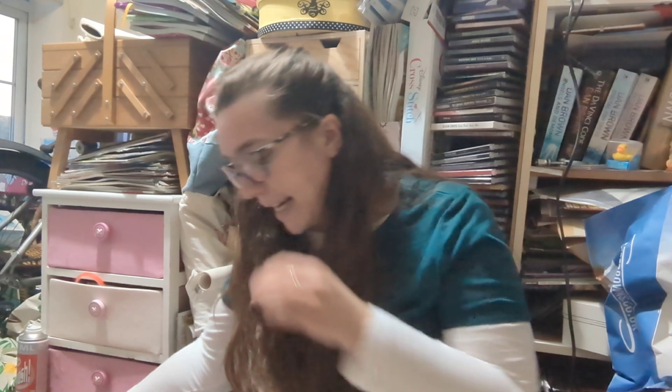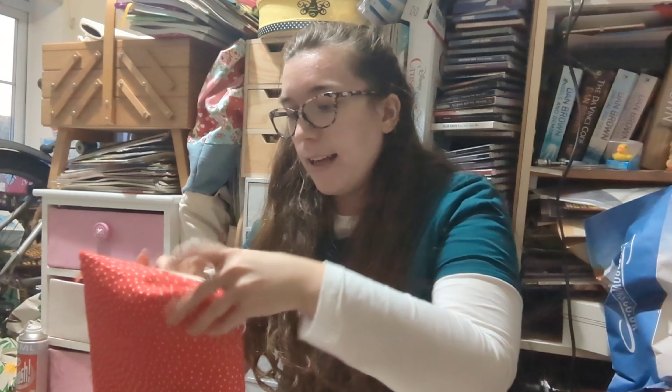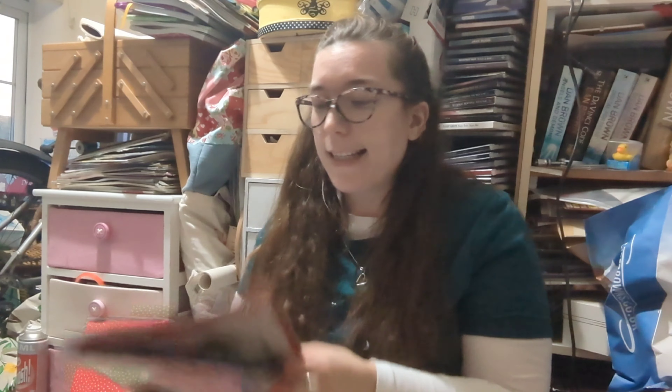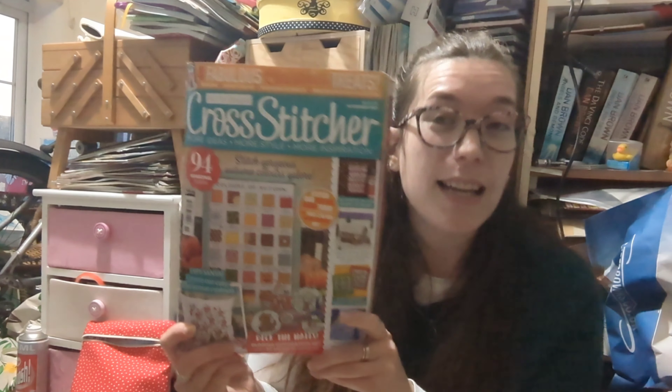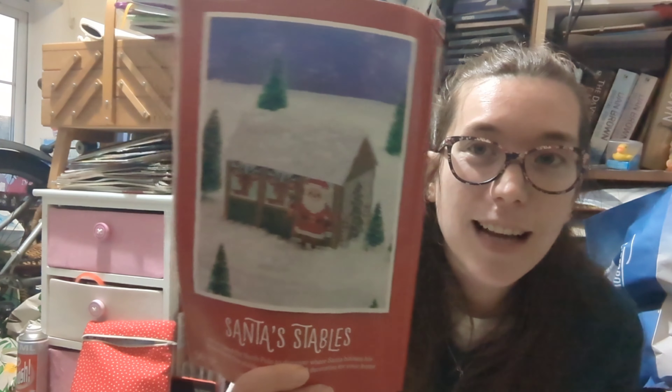I'm really happy with the progress of that — it's my pre-work stitchy project. I think I might just take it to work too so I can get it done. My next WIP is from Cross Stitcher magazine — issue 376, November 2021. I've mentioned it in my previous video. It is called Santa Stables and it is by Tiny Modernist — Cheryl McKinnon. It's going to be a 3D Santa Stables with reindeer — it's so sweet.